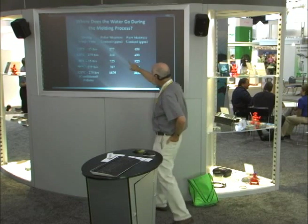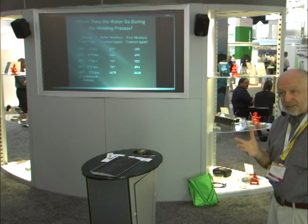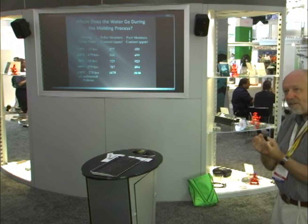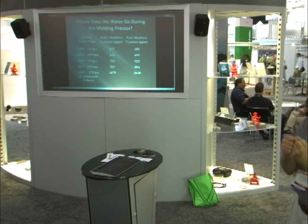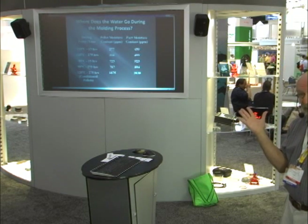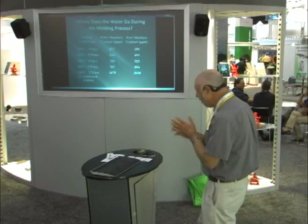Very dry pellets produce very dry parts; marginally dry pellets produce marginally dry parts. Since we know very dry nylon parts are stiffer and more brittle than parts with some water in them, it shouldn't surprise us that right out of the mold, parts from very dry pellets appear somewhat brittle. But the moment that part hits the air, it starts to absorb water. The properties we really care about are the properties at equilibrium — which can take days if we condition intentionally, or weeks and months if we let nature take its course. To truly determine if we've done any harm, we need to evaluate the material after it has reached some kind of equilibrium condition, not the minute it comes out of the press.